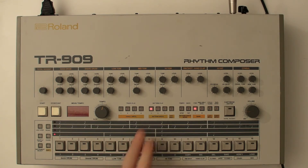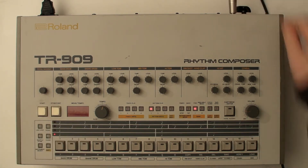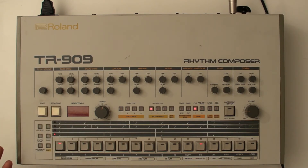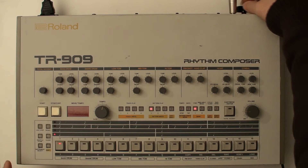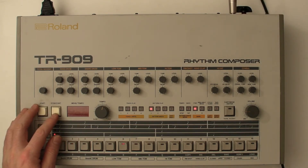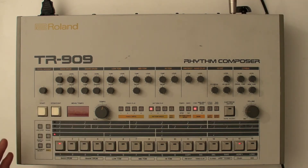So we're on pattern group 1, pattern 1 here. Let's start on there. Change to a different bank — still on pattern 1, but it's a different pattern. And there's another two banks. So four different patterns available on each of the pattern slots.